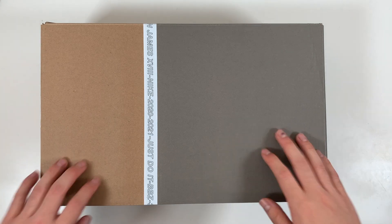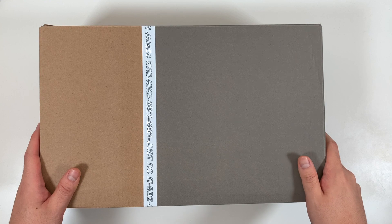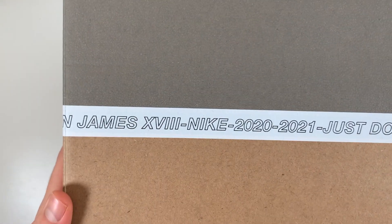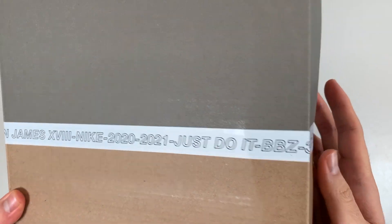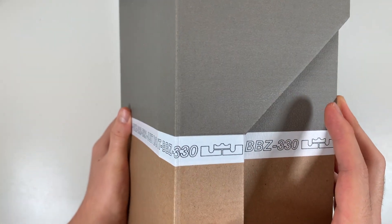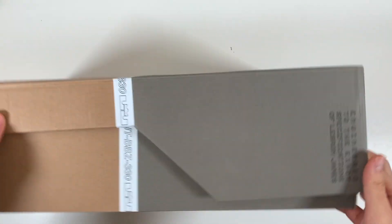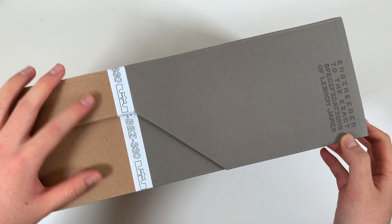The design always starts here with the box, and with the LeBron signature you know every detail is considered. Two-tone brown box with this printed tape that reads LeBron 18 in Roman numerals, Nike 2020-2021, just do it, BBZ — initials of LeBron's kids — and 330, a shout out to LeBron's hometown of Akron, Ohio.